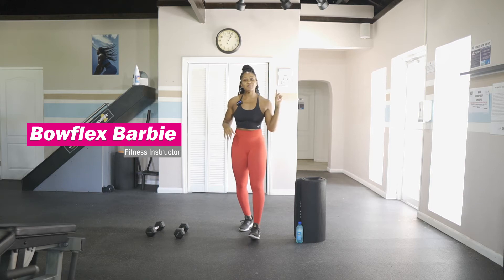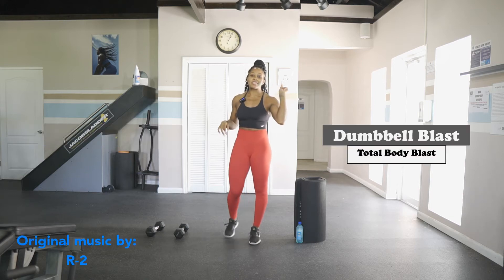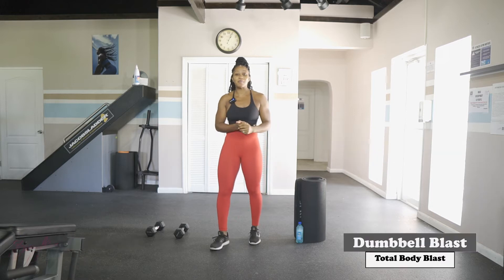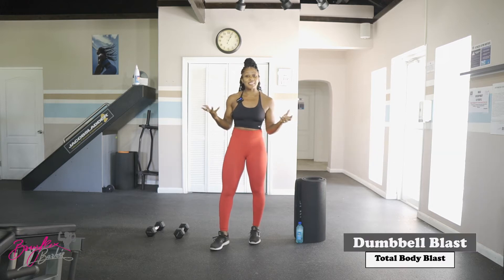Hey guys, Flex Barbie here and welcome to today's Total Body Blast dumbbell workout. You're only going to need your set of dumbbells and about 20 minutes of your time to get this awesome workout done.